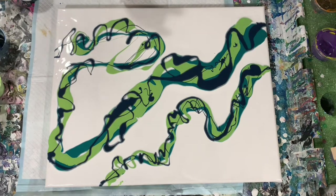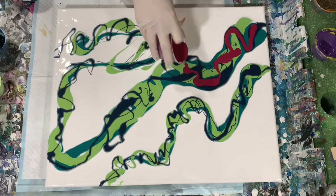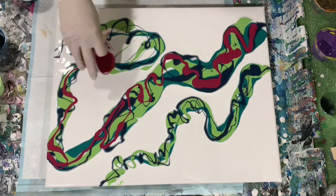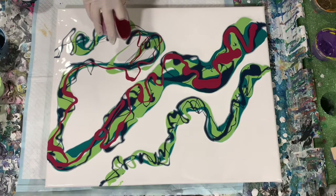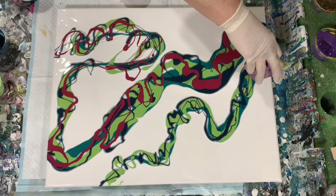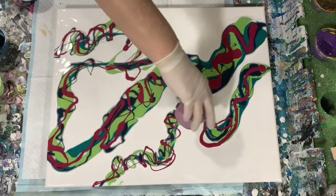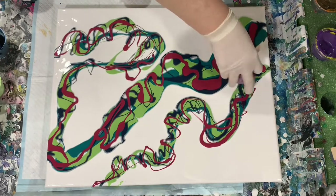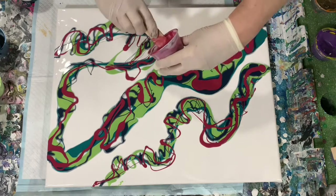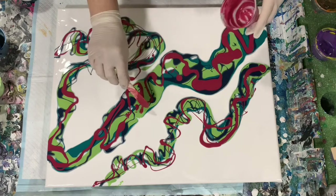This is really a fun pour to do. And this paint is that Golden Alizarin Crimson hue. I've been liking using red in my paintings — I think it really just gives a painting such a nice pop of color.